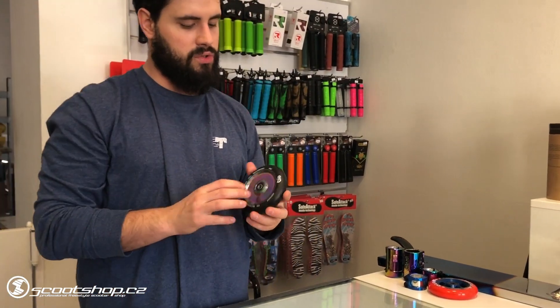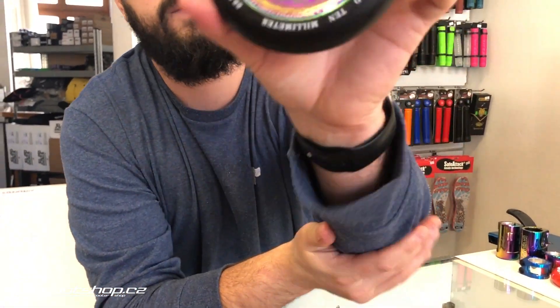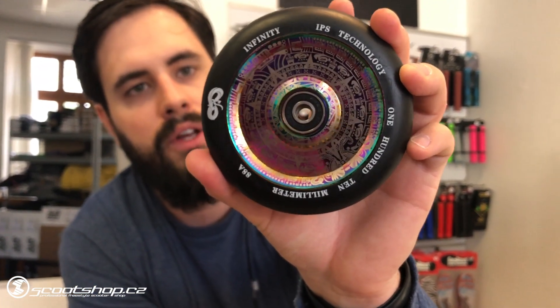The other one is from Infinity. I like the design — this design is really cool. For me it's a really great design. It's a long wheel, super long wheel, and they are really good.